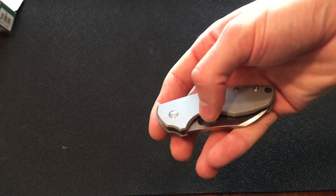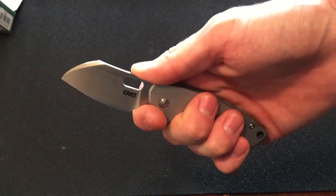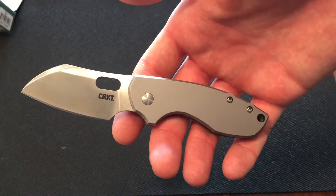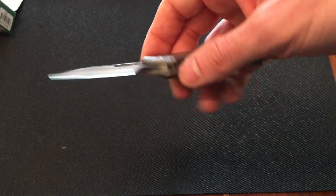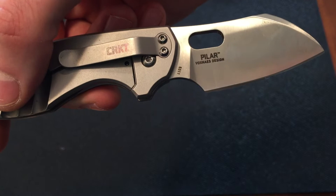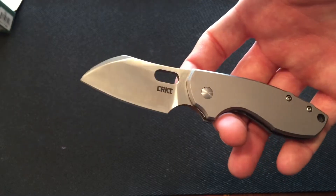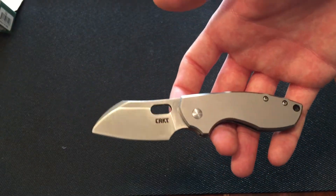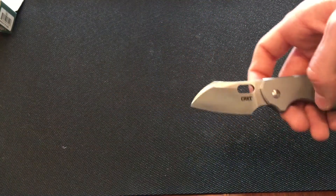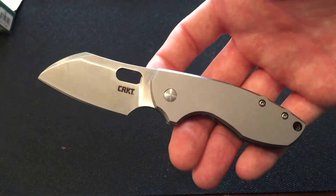Right off the bat, let's start off with some specifications. Overall, this knife is 5.9 inches long and the blade from cutting edge to cutting edge is 2.4 inches. So this is a small EDC knife. The blade steel is 8CR13MoV steel, which I love. It's a cheap steel and it's soft, but it's good. The Spyderco Tenacious has 8CR13MoV steel and I'm a real fan of that. For the price point, it's a great steel.